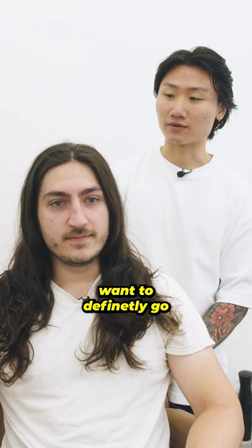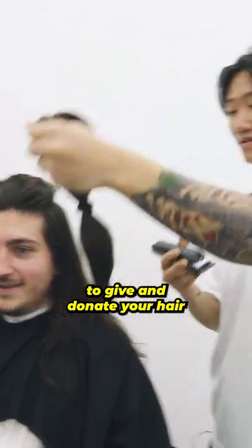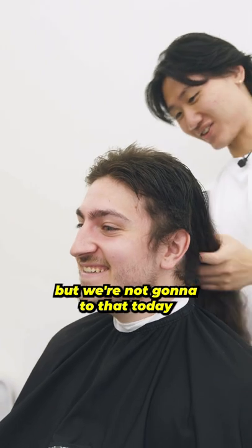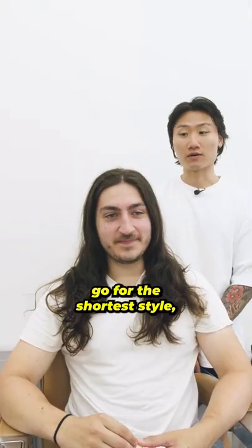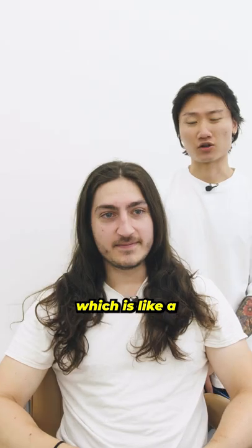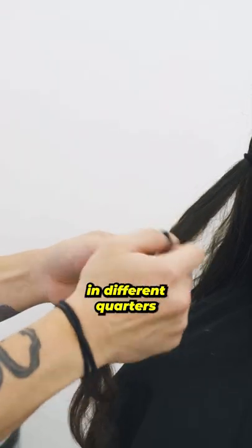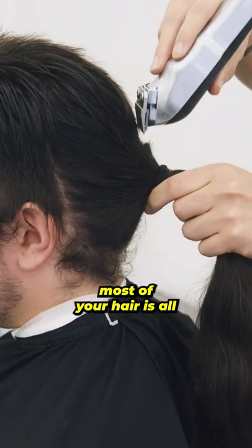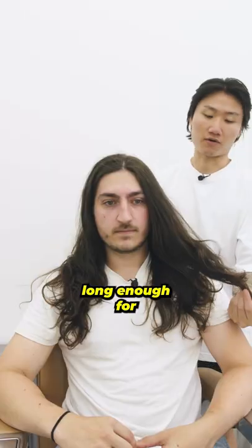So now you're at a stage where you definitely want to go as short as possible and donate your hair. Obviously the best way to do that would be a full buzz all around, but we're not gonna do that today. My suggestion is we go for the shortest style, which is a comb over. We can section up your hair in different quarters — maybe we can get away with three or four bundles. Most of your hair is long enough for you to donate.